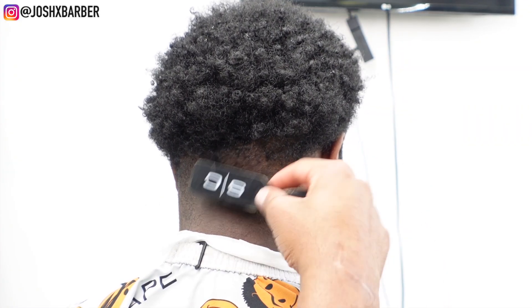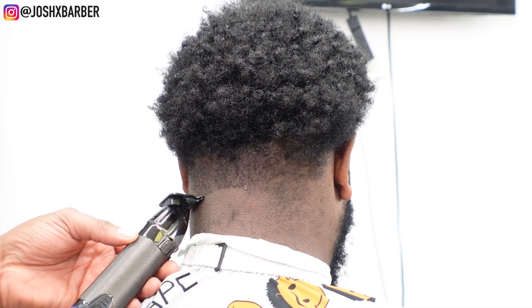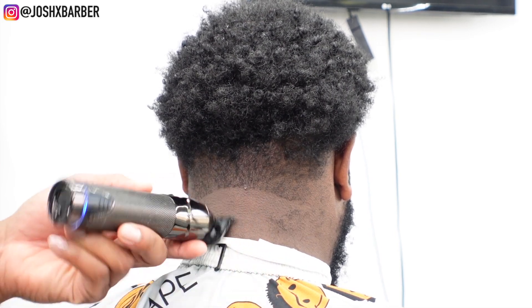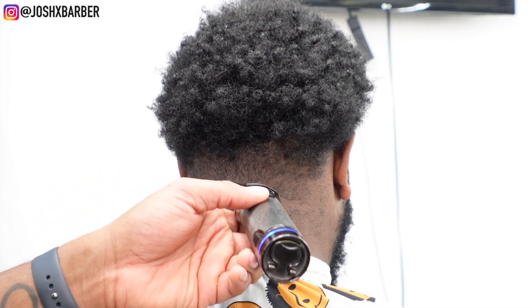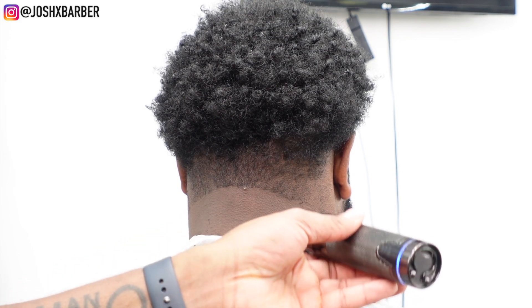Now we're starting on the neck taper. I'm brushing down the hair to get it to fall in its natural pattern so I can get a better fade. I'm setting in the first guideline using my Babyliss Snap FX trimmers, going in and setting the ball line and cleaning up all the hair off the back of the neck. I want a clean canvas.